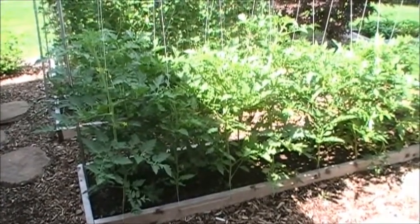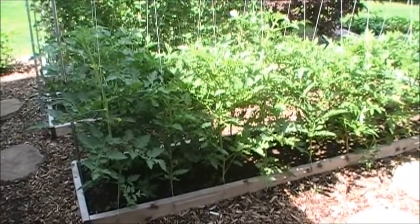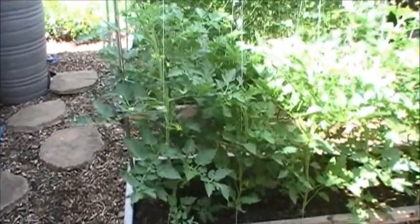It's June 26th and this is my fourth garden update of the season. We're going to talk about the tomatoes first. The tomatoes are close to three feet tall, some of them, and I'm going to show you what I do with the suckers.